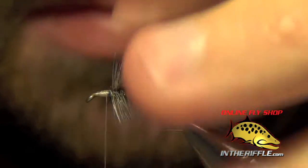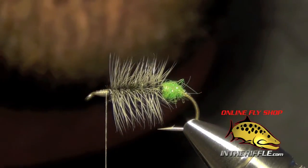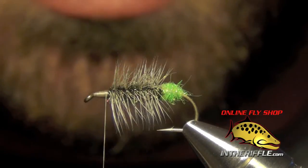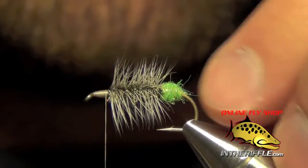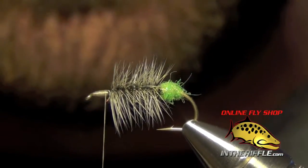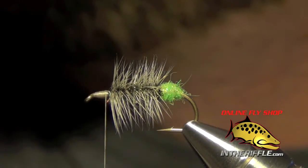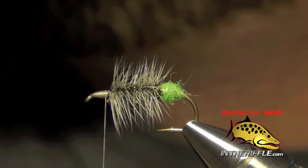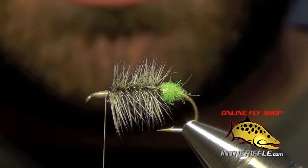I'm going to take my thread back to basically where my body and hackle start. The next thing we're going to do is take some elk hair — I'm going to use some bleached elk hair, which makes it easier for me to see on the water. We're going to take about half the diameter of a pencil, maybe a little less, put it inside a hair stacker, and stack it so all the tips become nice and even.